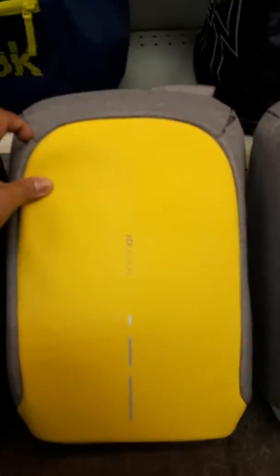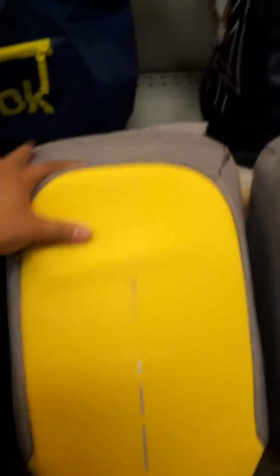And the website said this is anti-scratch, waterproof, anti-teeth. Masha Allah, the design is good — anti-Alibaba!